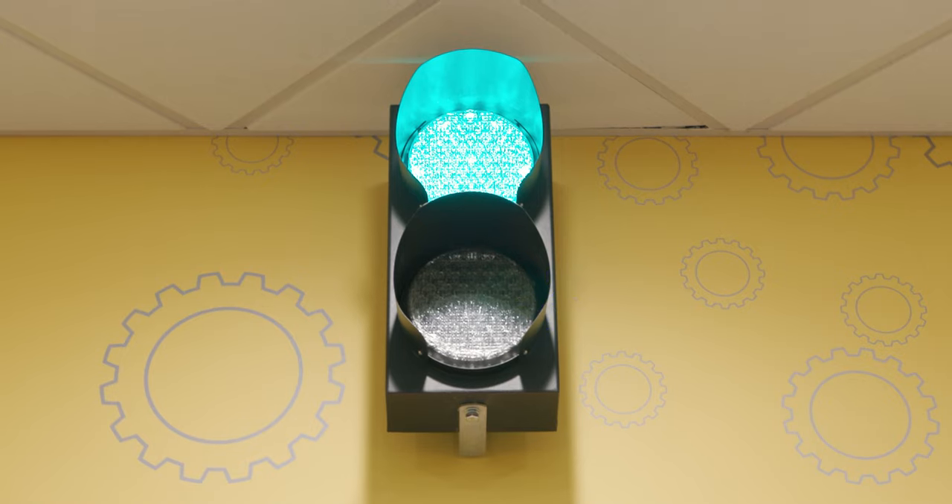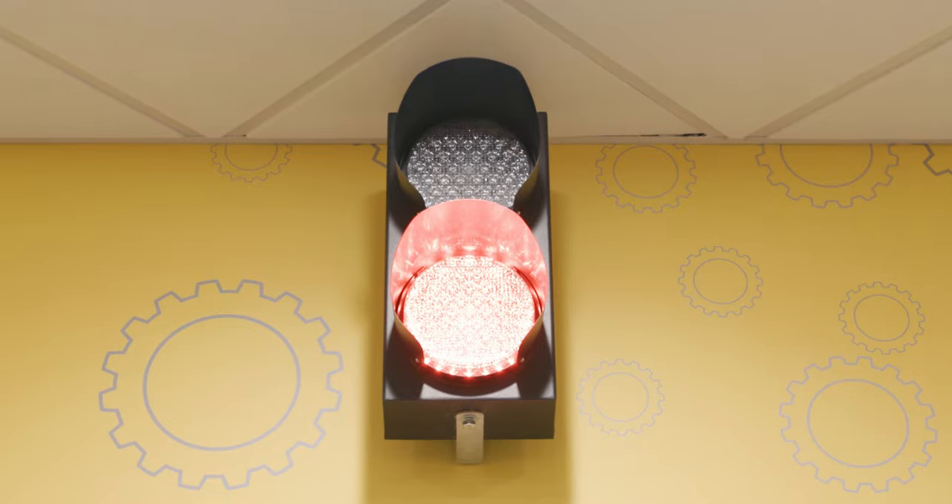Our red light green light timer helps keep you on track while guiding you through the workout. The light is green for 60 seconds, allowing you to get a great workout at each numbered station. Then it'll transition to red for 30 seconds.